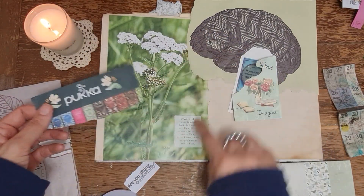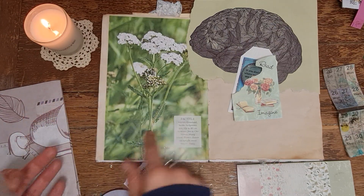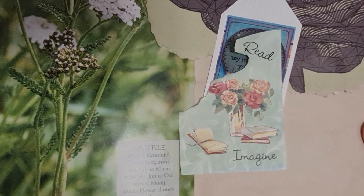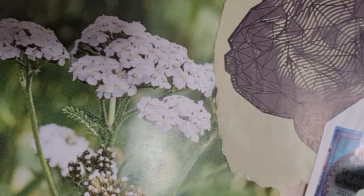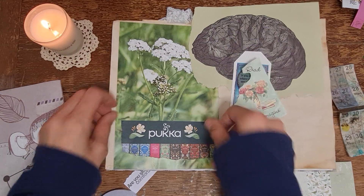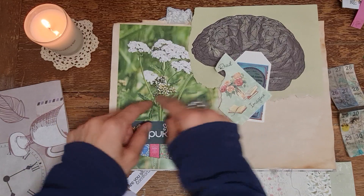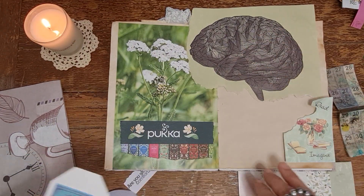I'm just going to cover up the fact file. This is a grassland plant - found in grassland, banks and hedge rows - and it's from the daisy family, so they're like little daisies, very cute. I'm just going to put that there - it kind of bands those flowers together, you know what I mean.